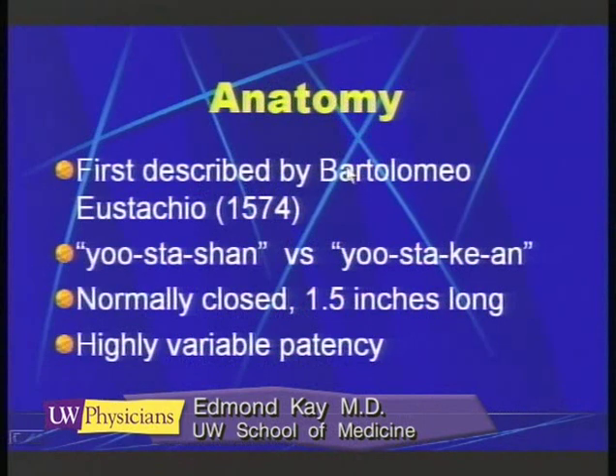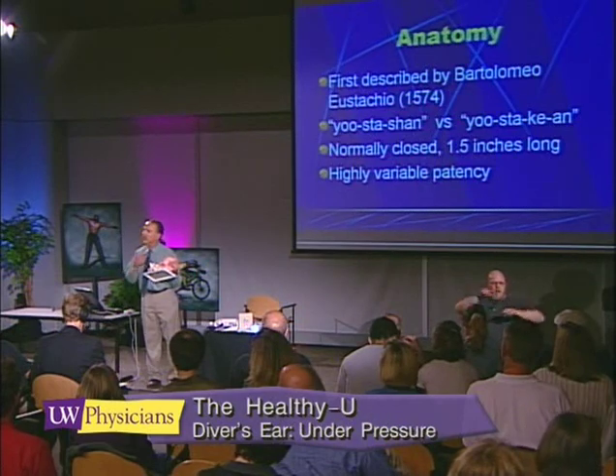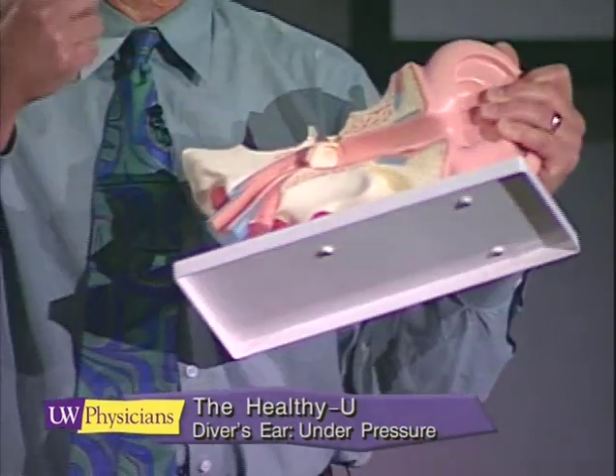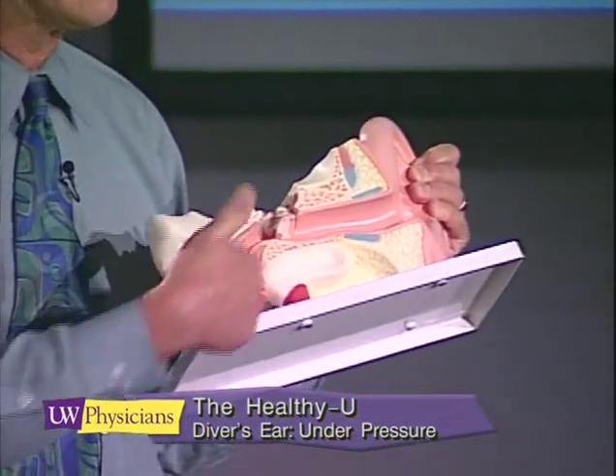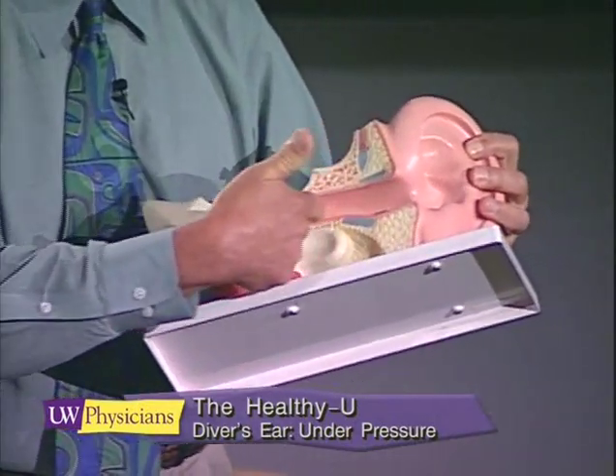We'll cover the gamut of both passive and active methods for pressurization. The anatomy of the middle ear is well known and was first described by an anatomist back in the 1500s — Bartolomeo Eustachio. Whether you call it the Eustachian tube or the Eustachian tube, these are considered synonymous. The tube is of variable patency; it starts in the back of the throat and goes into the middle ear, and was designed by nature to ventilate the middle ear and allow pressures to equalize across the eardrum.